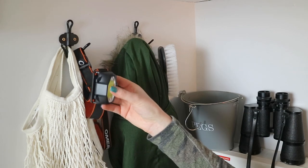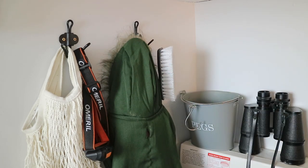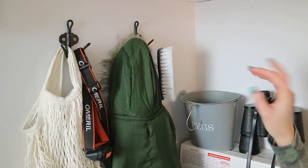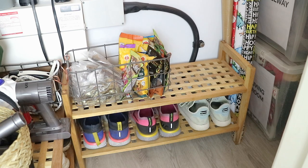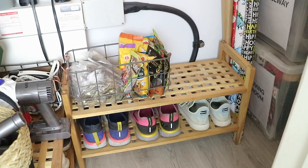We also have our torches for when we walk Sully at night, and this is Sully's coat. On the back here is just a scrubber for our wellies. Here I keep our pegs and some binoculars. The only thing I still need to figure out a storage solution for is a laundry basket — I usually put ironing in the wash basket during the week and do the ironing on Sundays. I need something a bit smaller and taller, possibly a fabric laundry basket rather than plastic.